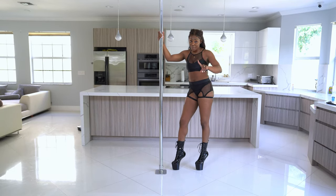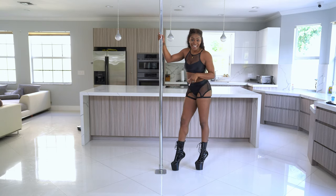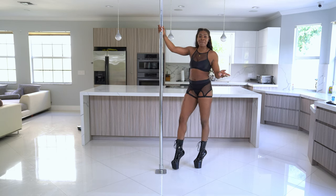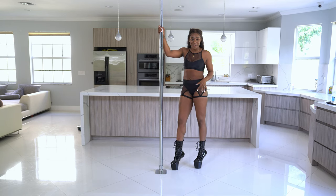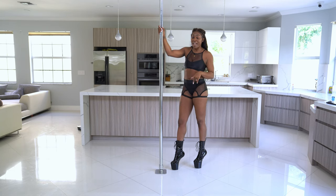Hey Fonters! First let me say no you're not tripping. I'm not defying gravity. I do not have any heels on. I decided to switch up my pole heel game so let me know in the comments what you think about these really cool heels and if you would give them a try.